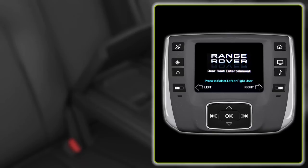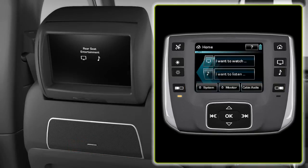First choose the screen you want to control by selecting the appropriate button on the remote control. Settings for the remote and screens can be reached by pressing the settings hard button.